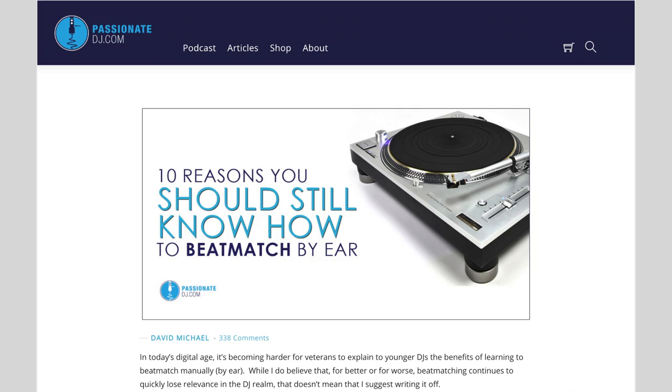You can always come back to this later, but I happen to think that learning to beat match early is a great idea. If you're still not convinced, check out my article — 10 Reasons You Should Still Know How to Beat Match by Ear — by visiting passionatedj.com/beatmatch. Alright, next up is phrasing — that's phrasing with an R.